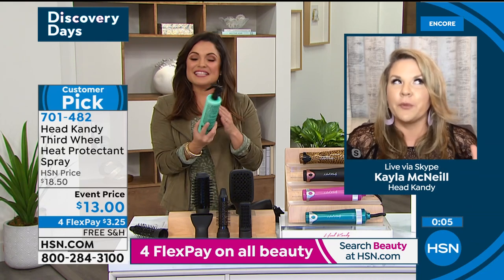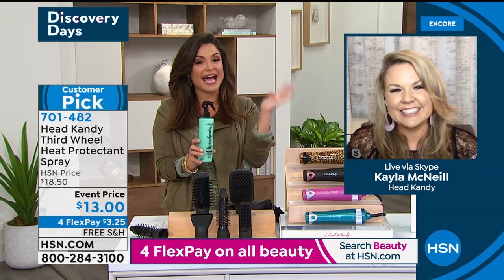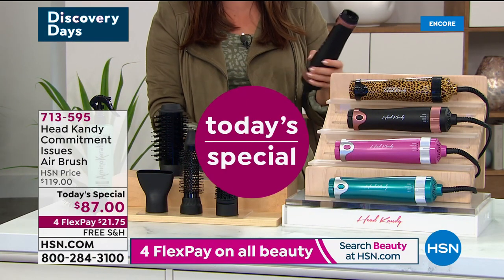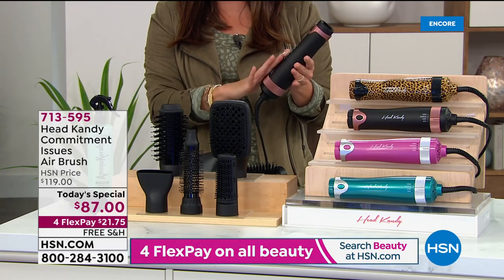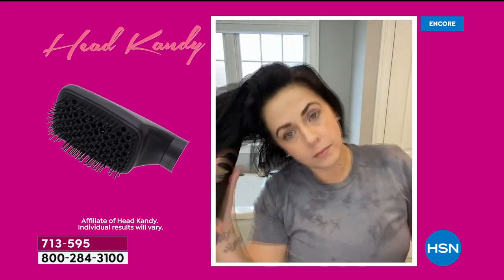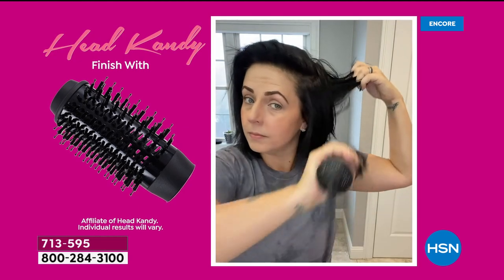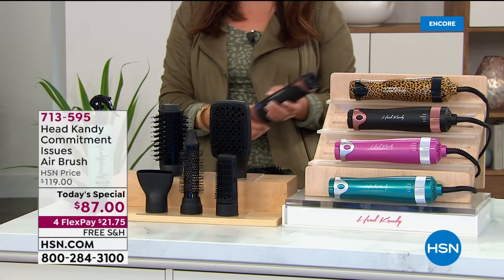Kayla, before we let you go, one more quick look at our Today's Special. This is a new tool and us and HeadCandy are the only places that have it. We've got an exclusive pattern in the leopard print, plus black, pink, and teal. It's called Commitment Issues — it's an airbrush at the base. Hear that? It's like a blow dryer, and then you choose what tools you want to put on the top. This is helping you get smoothness, volume, shine, curl, and wave, all while drying at the same time. It is the ultimate multitasker. That's the paddle brush for drying. You get a round oval brush with boar bristles for smoothing, wave, and volume. There's a smaller curling brush for actual curls. You get the diffuser and also the straightening brush. All of it today is $87 with free shipping and four FlexPay.